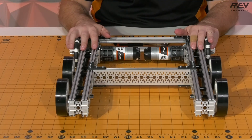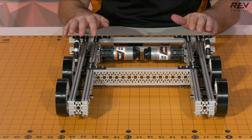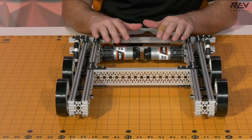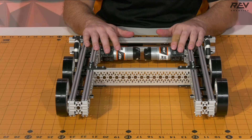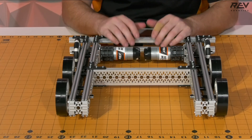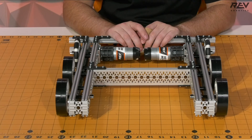Once your shaft collars are tightened and the wheels are all set, the channel drivetrain is complete. You're ready to go ahead and add a control system, maybe a few manipulators, and get yourself ready for the competition. Good luck with your season and we hope to see you out there.